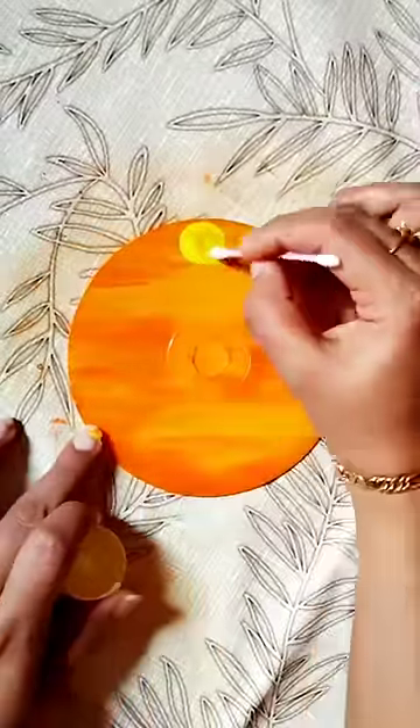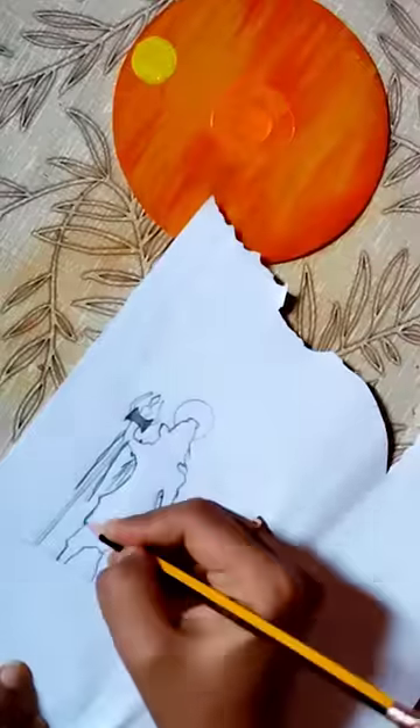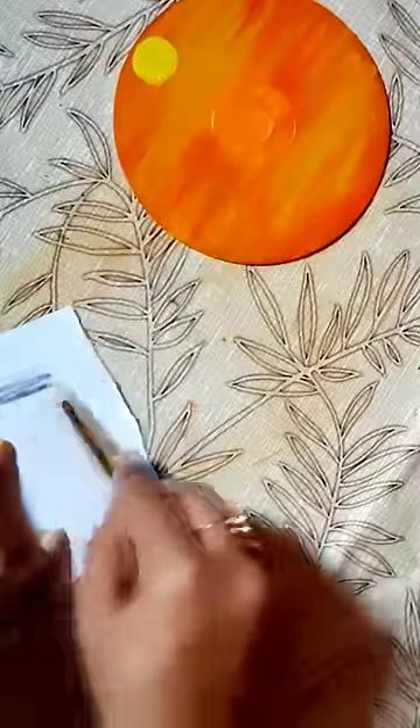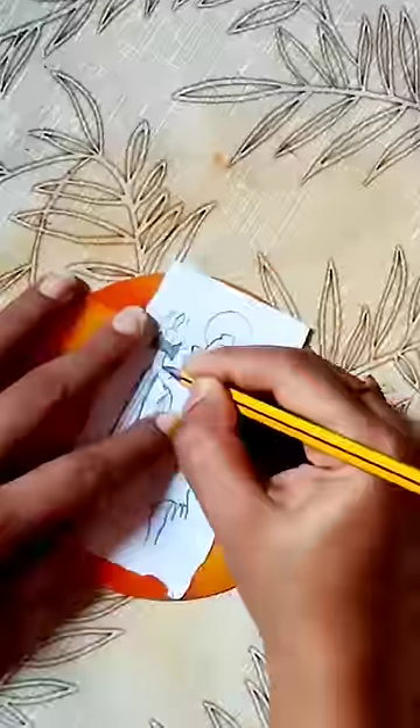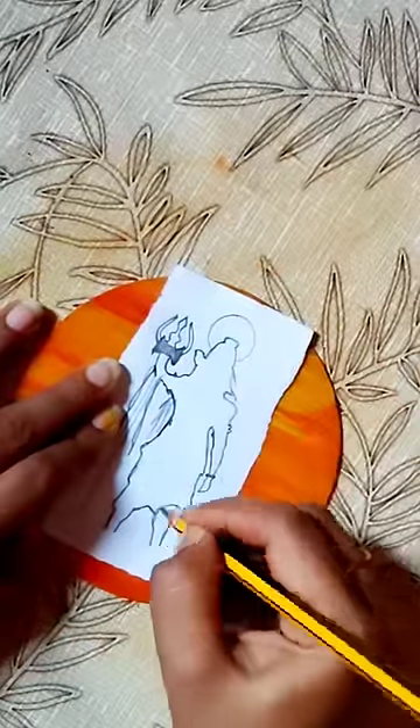We put a red effect on it. We put a sheet in the back. We put a pencil in the back. We put a trace in the back.